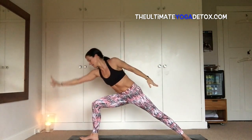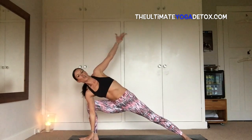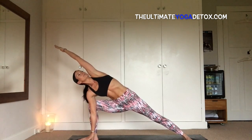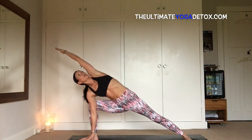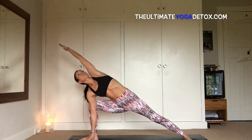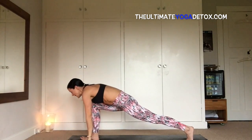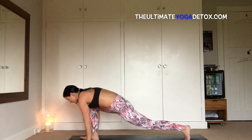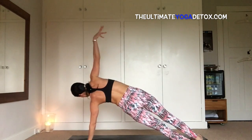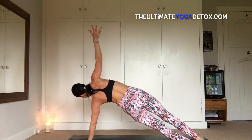And breathe — one more breath. Inhale, reach forward with the right hand, bring the right fingertips down inside the right leg, sweep the left arm all the way up and overhead — parsvakonasana. Drawing the tailbone up towards the back of the head, pressing very firmly into the outer edge of the left foot, shoulders are soft. One more breath. Inhale, look down to the front foot, windmill the hands down, frame the front foot into your lunge, plant the left hand into the mat, sweep that right leg back, stack the feet or place the right foot in front of the left, and reach up — vashisthasana, side plank.